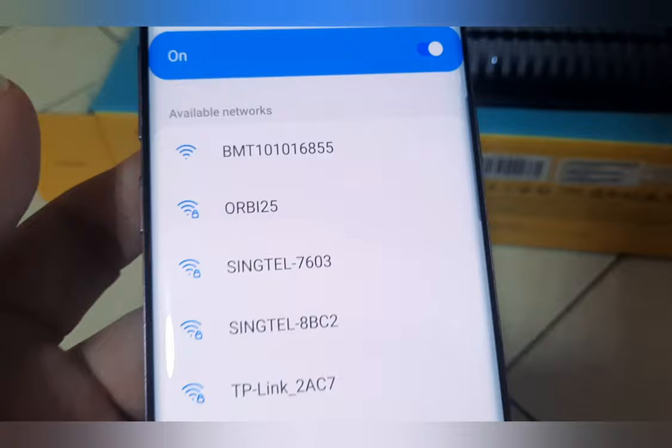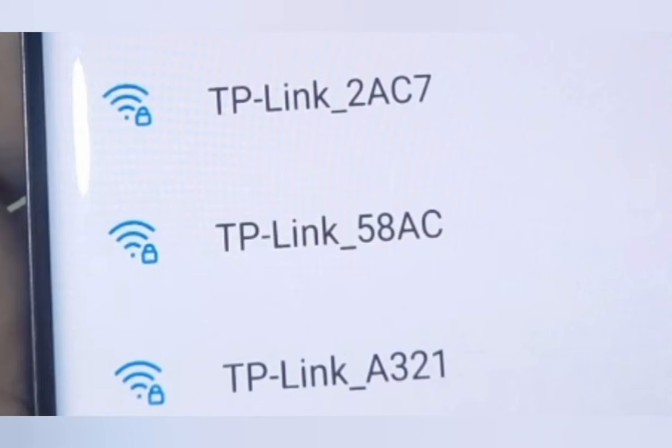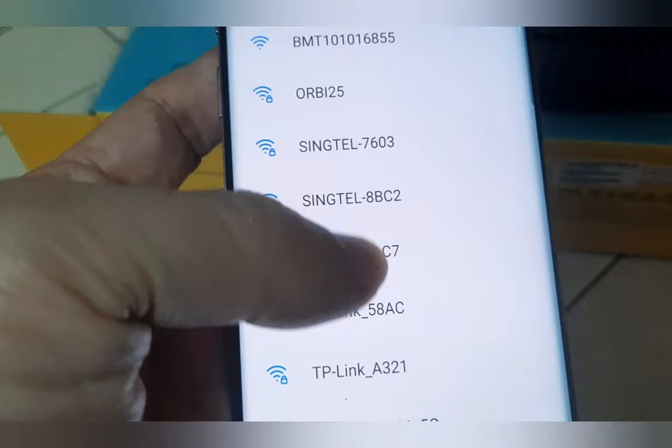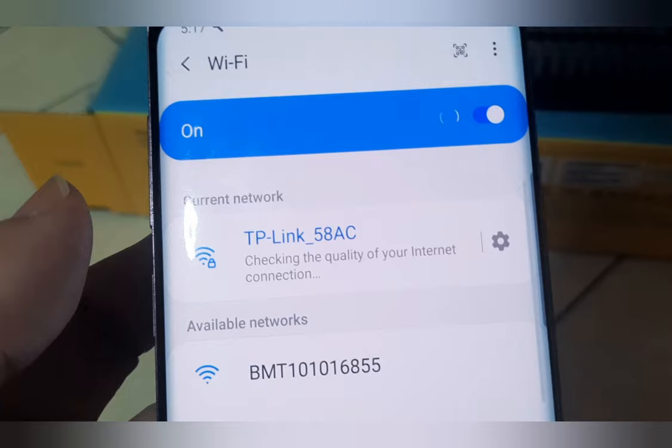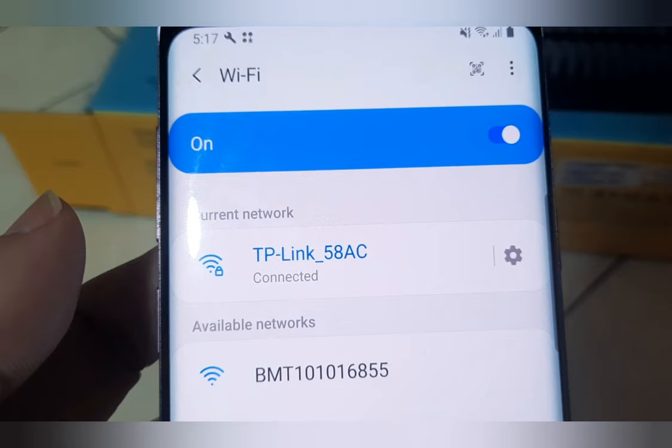Now go to your mobile phone. Turn off the 4G or 5G data network and turn on the Wi-Fi. Look for the name TP-Link_58AC, then key in the password 42830245. I get the connection within 5 seconds — almost instantly.